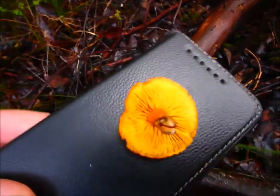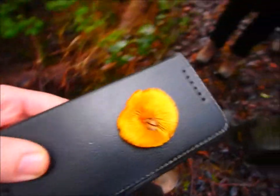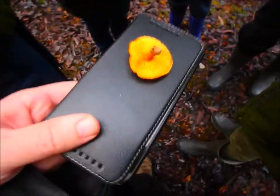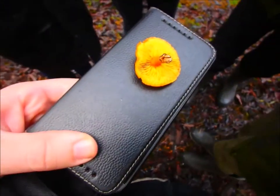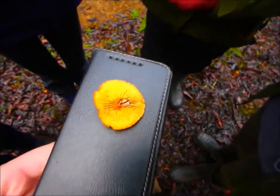Oh, look at that. That's Schizophyllum commune. Schizophyllum commune. Yeah.